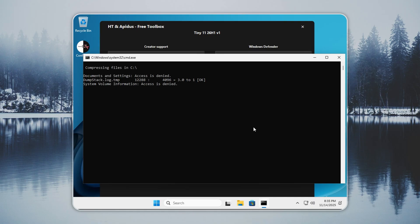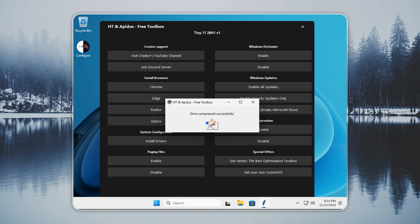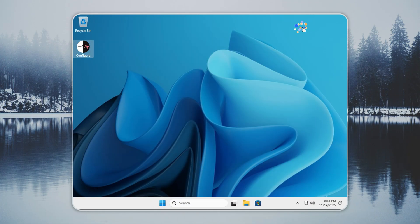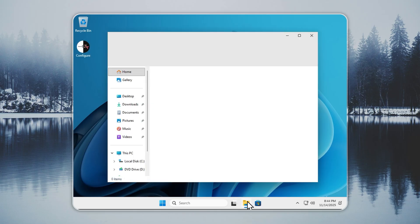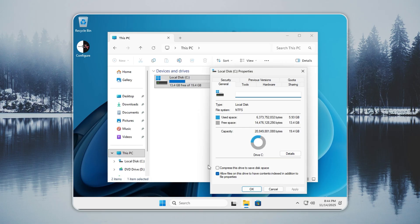This is far smaller than standard Windows, yet it loads faster, runs smoother, and uses less RAM. Tiny 11 focuses on speed and stability. It works well on older laptops, low-end PCs, or any setup that needs a clean and efficient Windows experience without the usual bloat. With 26H1, you also get closer to hardware performance for better efficiency.